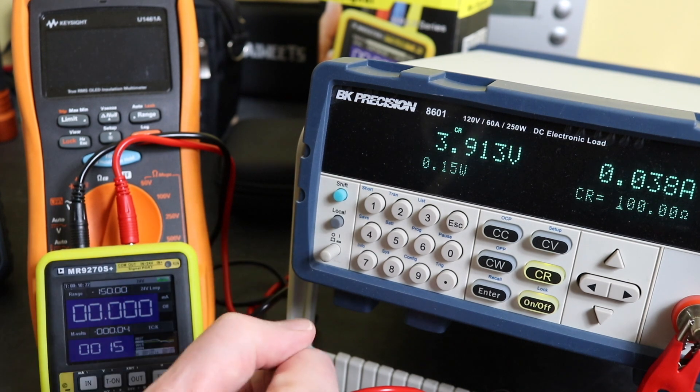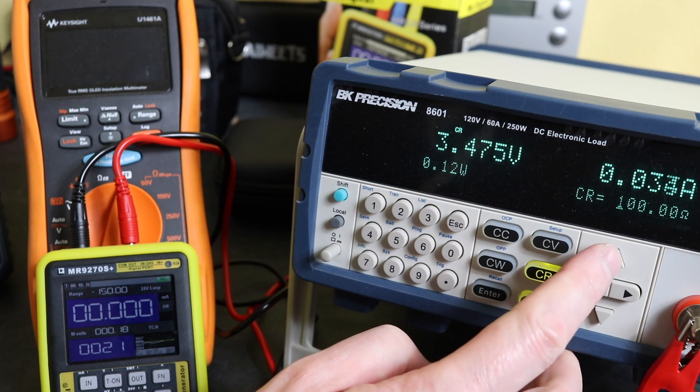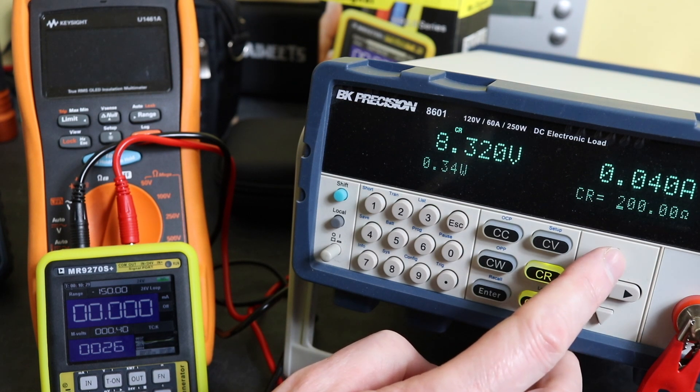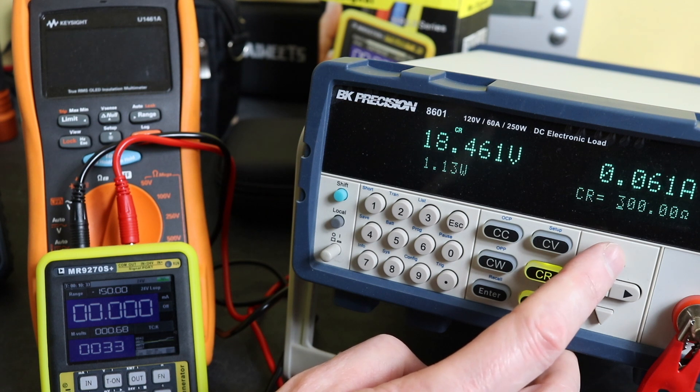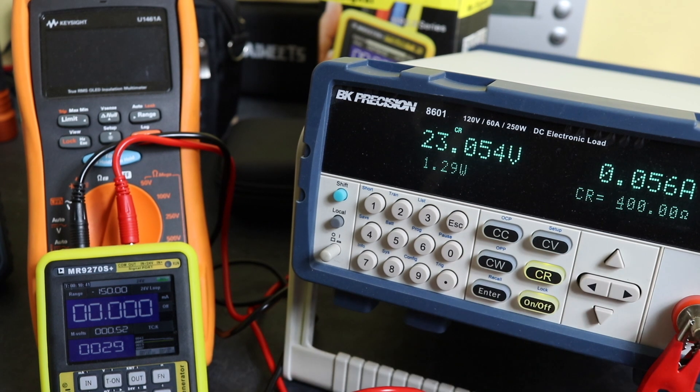I don't know whether there's some form of current limiting in there or not, but it doesn't like 100 ohms at all. Going back up to 200 ohms and then 300 ohms, we see it start to recover — still a little bit low but it does seem to be able to supply at 300 ohms. Then going up to 400 ohms it seems much happier, so that's probably the most load I'd put onto one of these units.